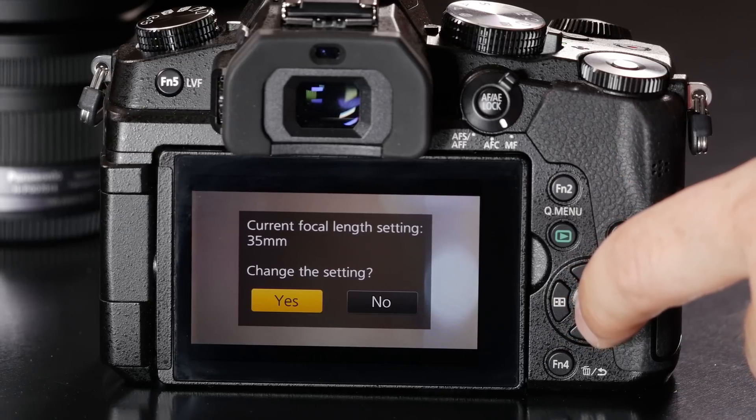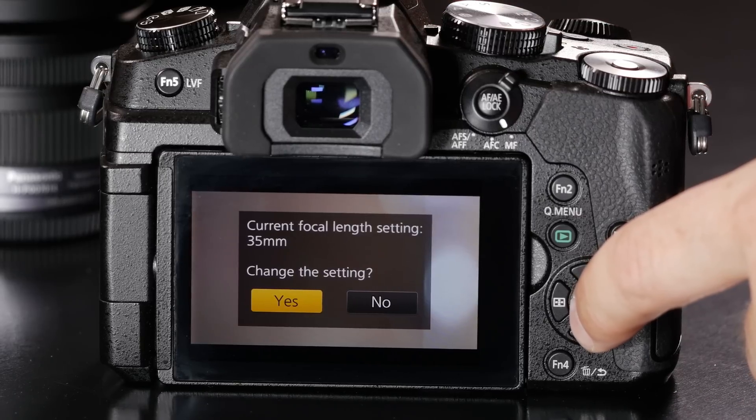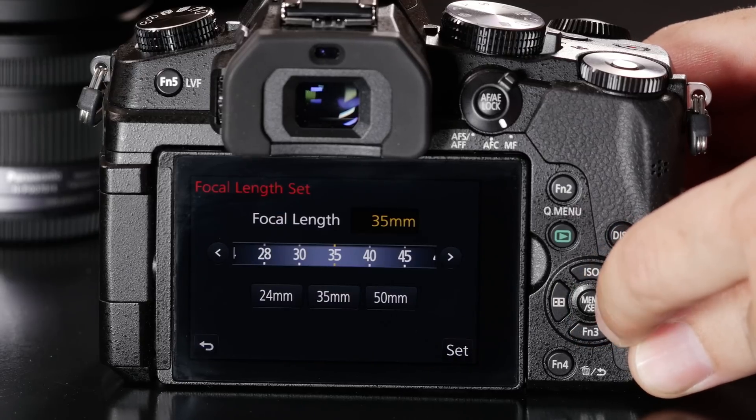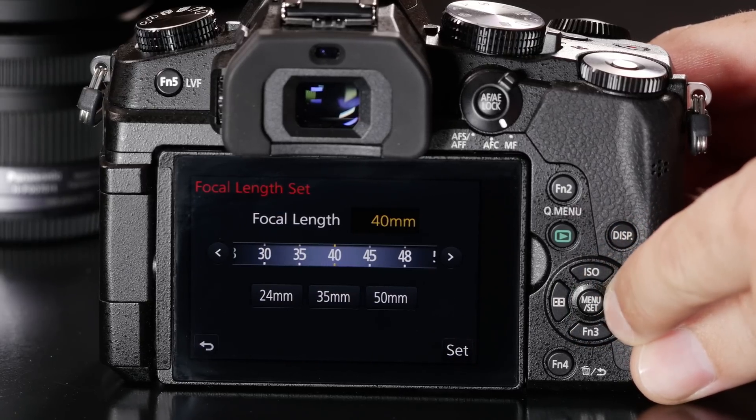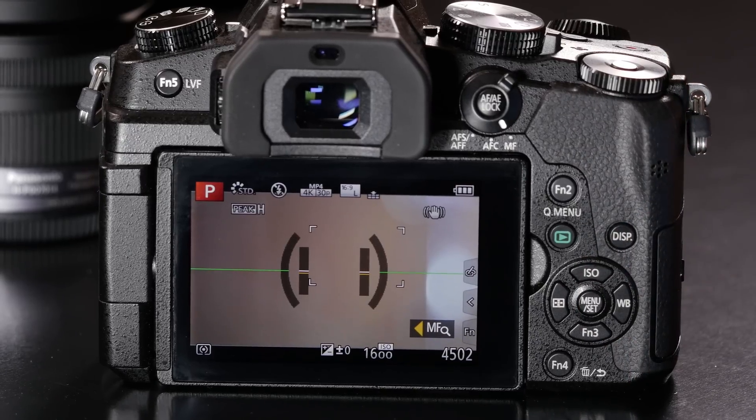It's important to note that when you do this, you have to use the actual focal length listed on the lens — don't factor your crop factor into this. In this case, I'm going to say yes and select the true focal length of this lens, which is 50mm. And now I'm ready to go ahead and shoot.